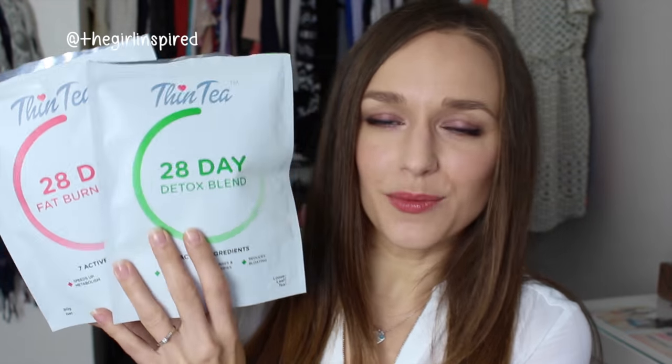Hey guys, today I'm going to be reviewing a detox and weight loss tea that I was actually sent. It's by the brand ThinTea, and it's kind of funny because I was already looking into detoxing when they contacted me.